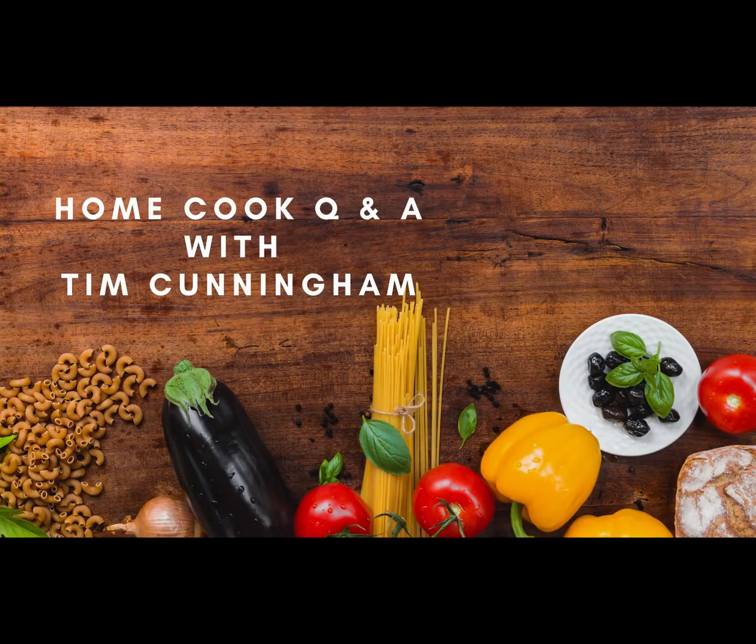Thanks very much for that question. So once you put your roast in, you probably notice that when you take it out the bottom is burnt. To prevent this from happening, what you need to do before putting your roast on — and this goes for most roasts — is cut up what's called a mirepoix. Now mirepoix is a chef term, but it's just a fancy word for onion, celery, and carrot.